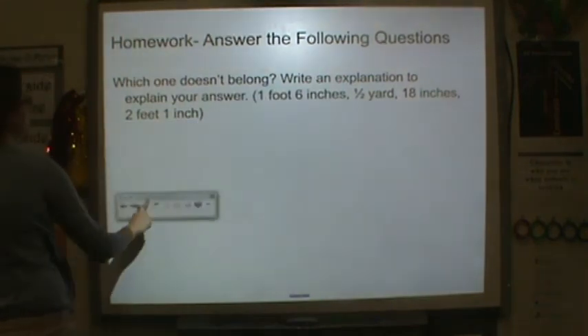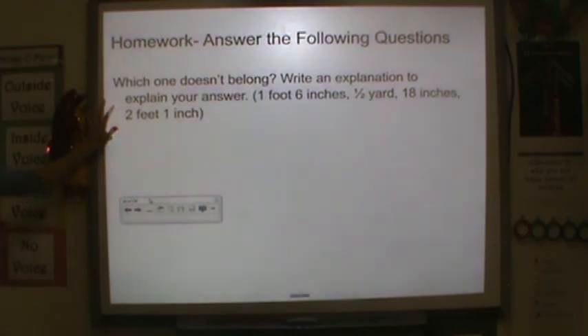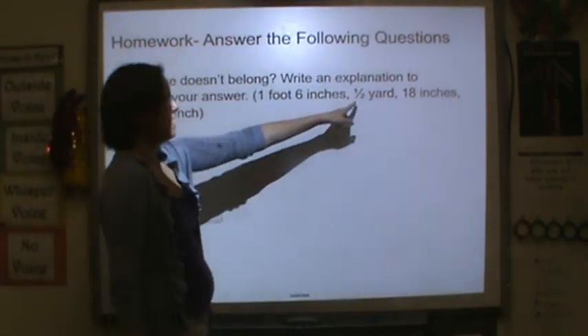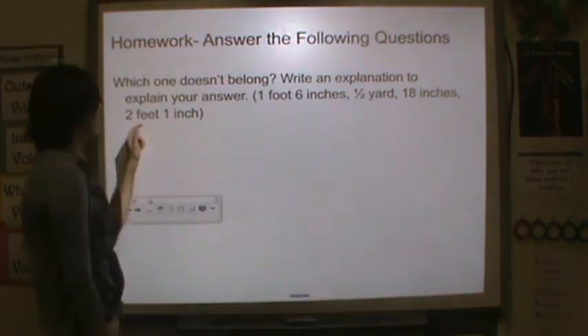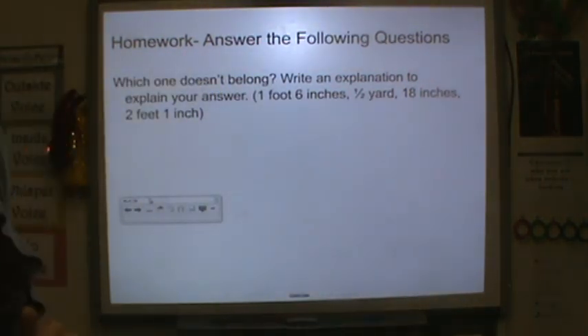For homework tonight, I want you to tell me which one of these doesn't belong and write an explanation — two sentences to explain your answer. The choices are: one foot and six inches, half a yard, eighteen inches, two feet one inch. Thank you so much for your hard work and I will see you tomorrow. Bye.